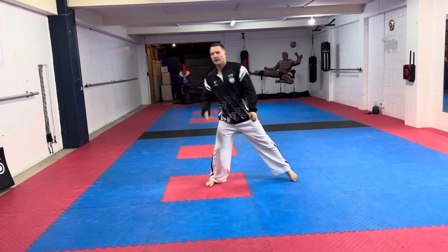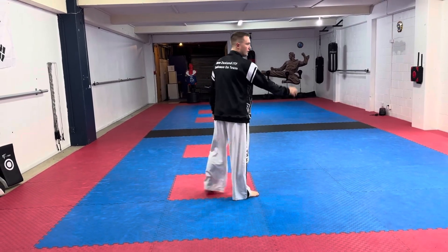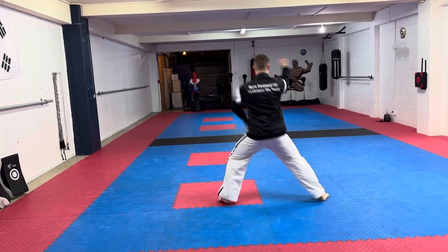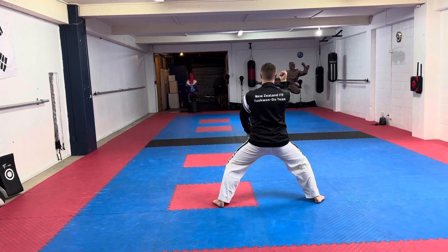It's a similar movement — you bring your right leg up with it. From here: one, two. So it's high level with the right hand and a low block with the left.